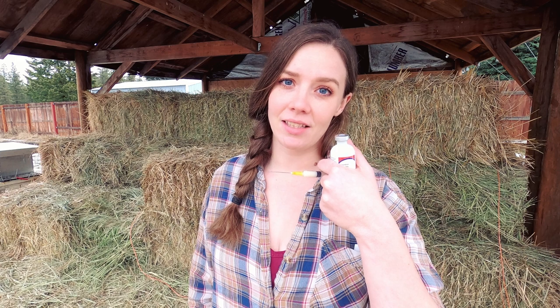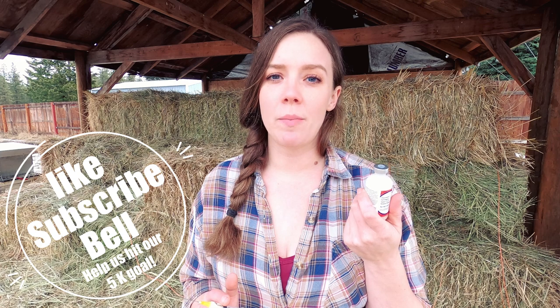Hey everyone, Cynthia here at the Nameless Homestead, and it is injection time. It's getting close to kidding season — our kids are normally born in January and February, which means our girls are due for an update on their CDT vaccine. I figured this was the perfect opportunity to give you guys a much-requested video on how to do subcutaneous injections. If you'd like a deeper video specifically on vaccinations in goats, hit the like button and let me know.